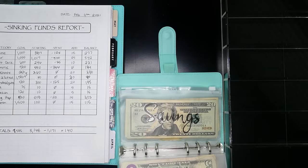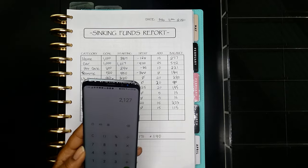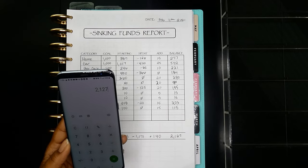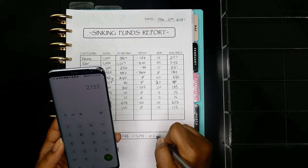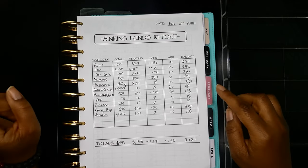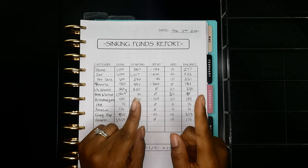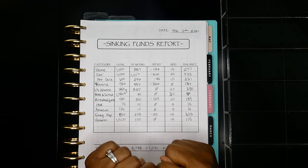Our balance is — we now have $2,127 in our sinking funds. And I know I need to change that since I added that $10 back to the back to school envelope. So those are the sinking funds and that's pretty much it for this paycheck breakdown and cash envelope stuffing. If you guys have any questions please leave them down below. Don't forget to hit that like button and subscribe to the channel if you're new. Hit that notification bell so you'll be updated every time I post — which is weekly. I'll see you guys in the next one. Bye!